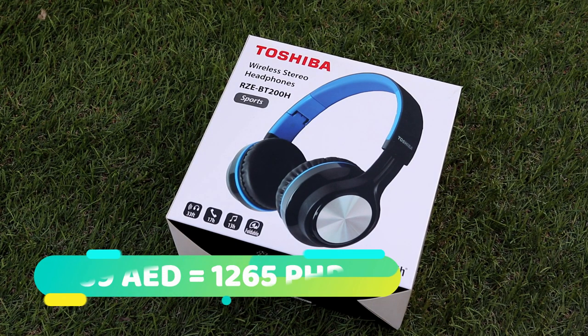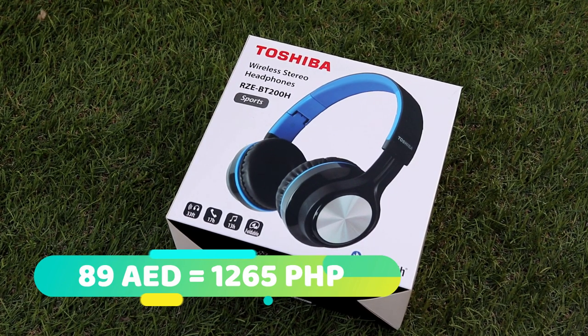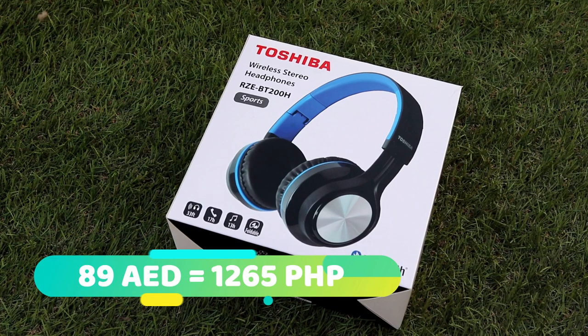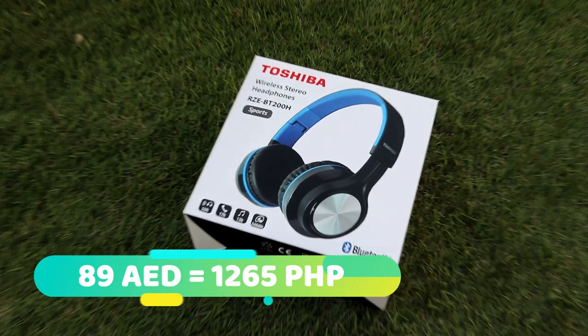I was able to get it at the price of 89 dirhams or 1,265 Philippine Peso at today's currency exchange rate. As of today's filming this video, the price is discounted and may return to the original price soon, which is at about 130 dirhams.